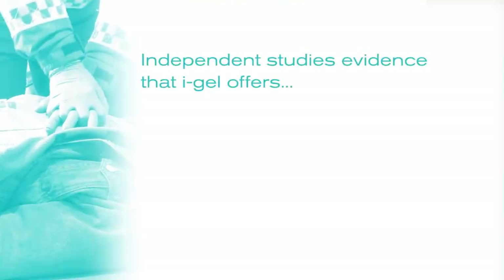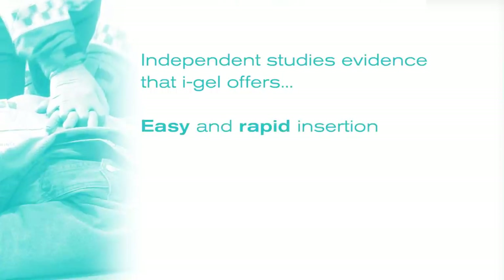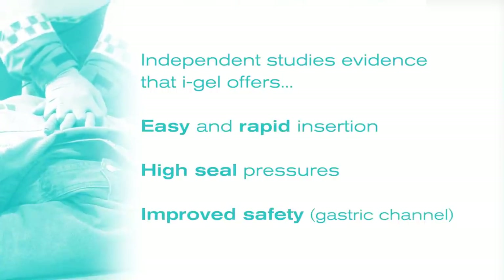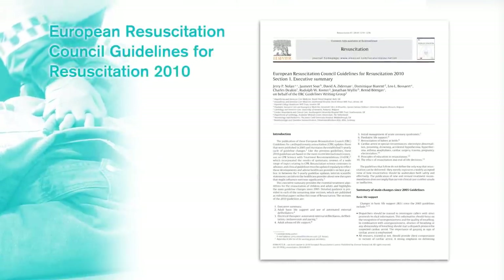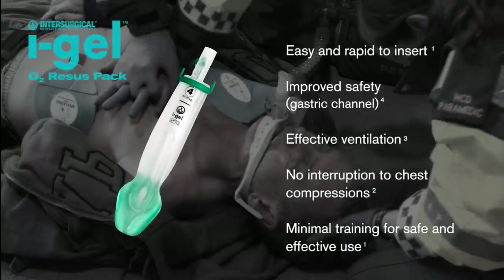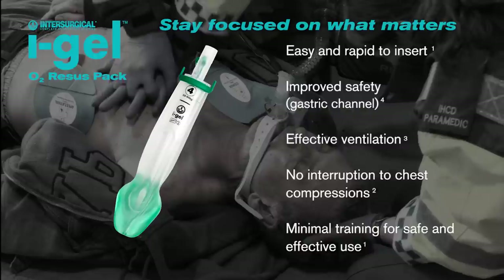Many independent studies have evidenced the easy and rapid insertion, high seal pressures and improved safety offered by I-Gel, and it is now included in the European Resuscitation Council guidelines. The I-Gel O2 Resus Pack — stay focused on what matters.